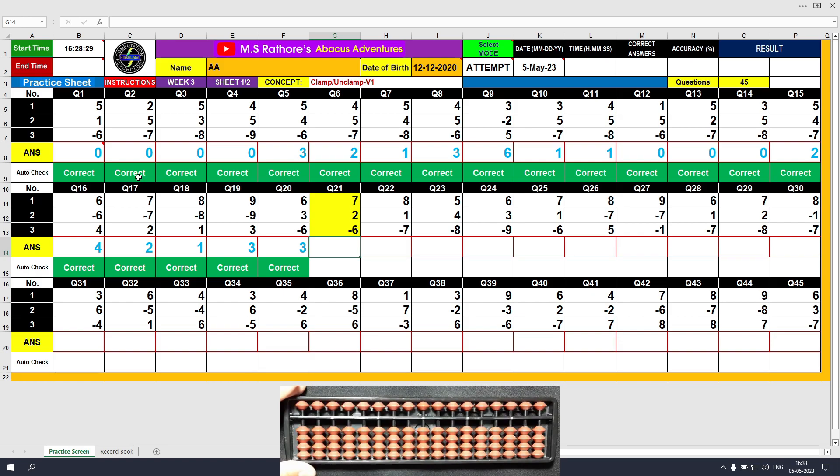Question number 21: plus 7, the answer is 7. Plus 2, the answer is 9. Minus 6, unclamp. The final value is 2. Clear and type 2.